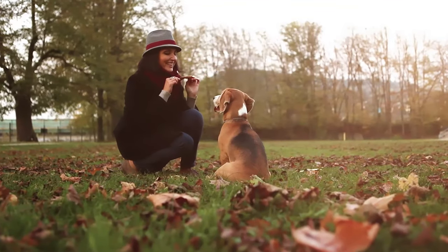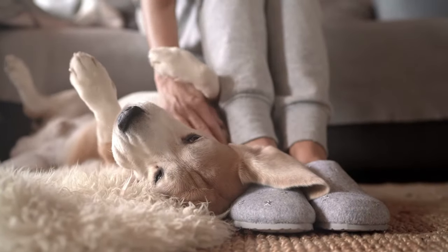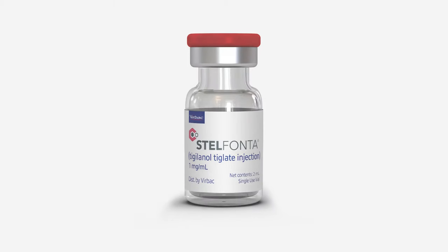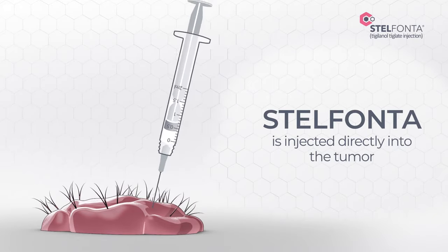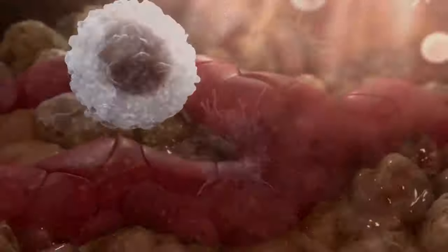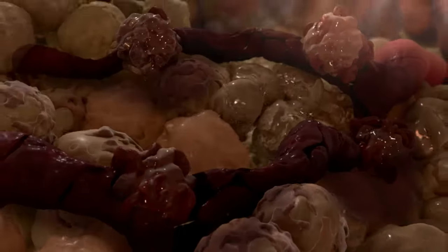Now that your veterinarian has prescribed Stelfonta to treat your dog's mast cell tumor, you will want to know what the treatment will involve. Stelfonta is injected directly into your dog's tumor and begins to break down the tumor cell walls. It then disrupts the blood vessels, destroying the tumor to leave a pocket or wound where the tumor was, ready for healthy new skin and fur to grow.